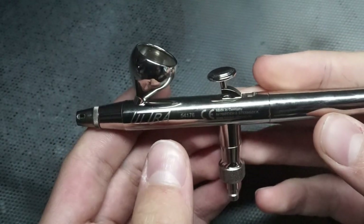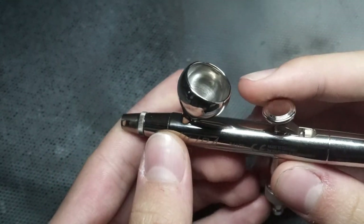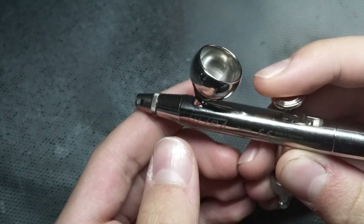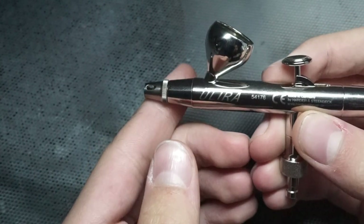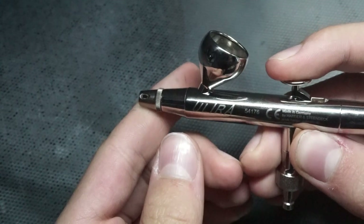Here it is. It feels very nice and very light as well. It's also quite nice and small, which can make it easier to paint and get close to the model. The trigger is well designed, and it's nice and smooth to push down and pull back, as it is of course a double action airbrush. It feels very easy to gradually push down, which can be useful if you want to create different effects.